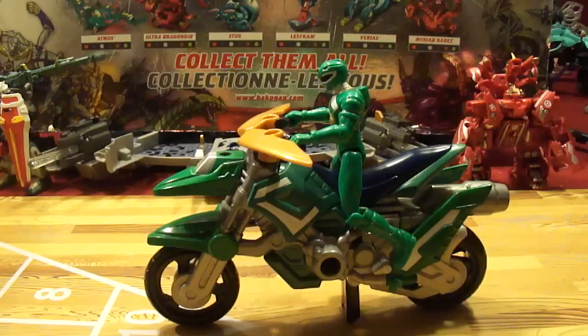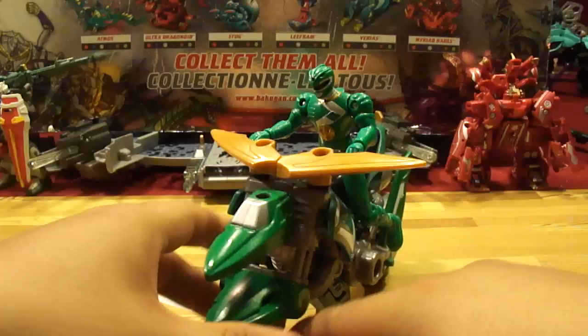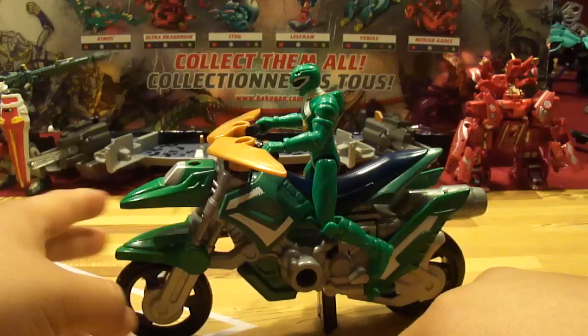What's up y'all, this is Go Shoot Dude here and this is my review on the Mighty Morphin Power Rangers Dino Cycle Green Ranger. Now the Green Ranger never had a cycle in the original show, so they just had to make one — and they gave him pretty much a duck bike.